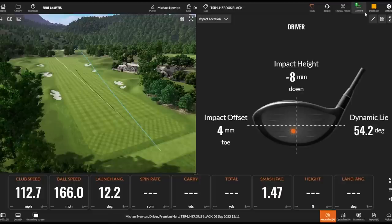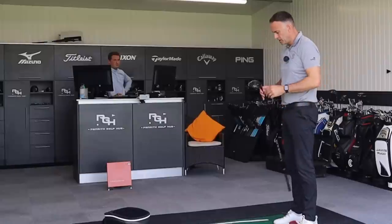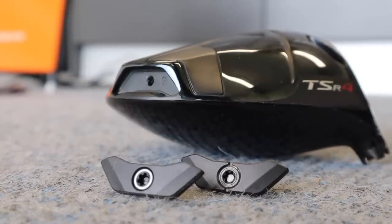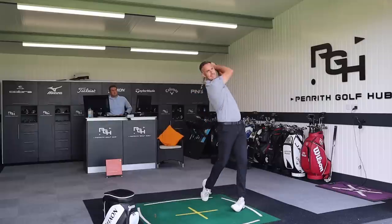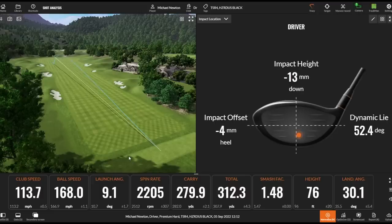That felt pretty good — a little bit of a different sound to the three, acoustically different. Right now it's set up with 11 grams at the front, 3 grams at the back — so in its ultimate low-spin configuration. That's a strong flight there. 168 ball speed, 2200 spin on that low strike — good. You can see it's definitely lower spinning.